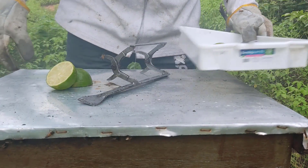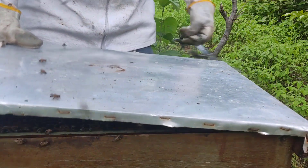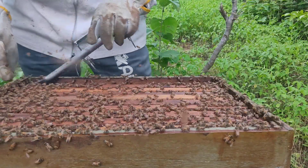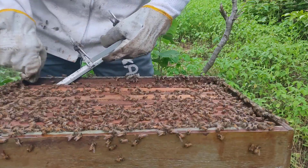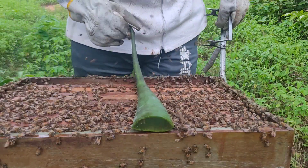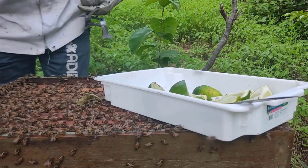O enxame não está completo mas está com nove quadros. Aqui tenho que usar o limão para fazer o tratamento contra o ácaro — não vou usar outra coisa. Muitos recomendam outros produtos, já ouvi pessoas falando que servem, mas não arrisca. Olha só o que tem aqui dentro. Usa aquilo que é conhecido; não vai usar essas coisas que nem sempre funcionam.